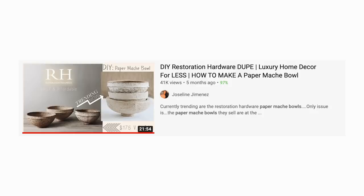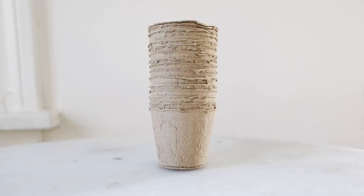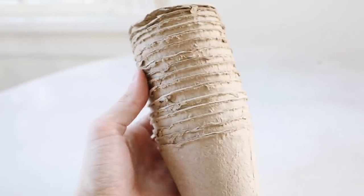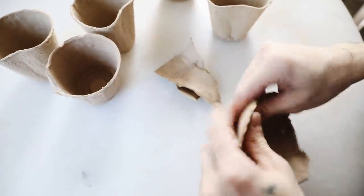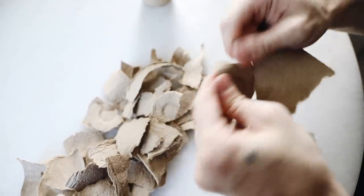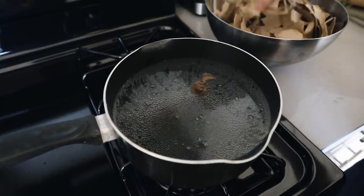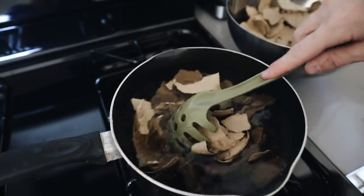I recently came across a video by Jocelyn Jimenez where she did a DIY Restoration Hardware dupe, creating paper mache bowls — they are quite expensive online, so let's create our own for a fraction of the price. I found these little plant pots at the 99 cent store made of a cardboard-like material. I grabbed just one pack to create one entire bowl and broke up every single little plant pot inside it, because we are going to be boiling this down. I'll also link her original tutorial below so you can watch it if you have more questions. We are going to be submerging the pieces in boiling water — essentially we want to break down the paper and turn it into a fiber, and then into a clay-like material.